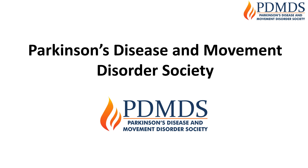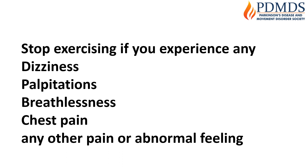This is the Parkinson's Disease and Movement Disorder Society exercise video. If during the exercise you experience any of the following symptoms shown on the screen, please stop the exercise immediately, sit down and call your doctor or physiotherapist if the symptoms persist.